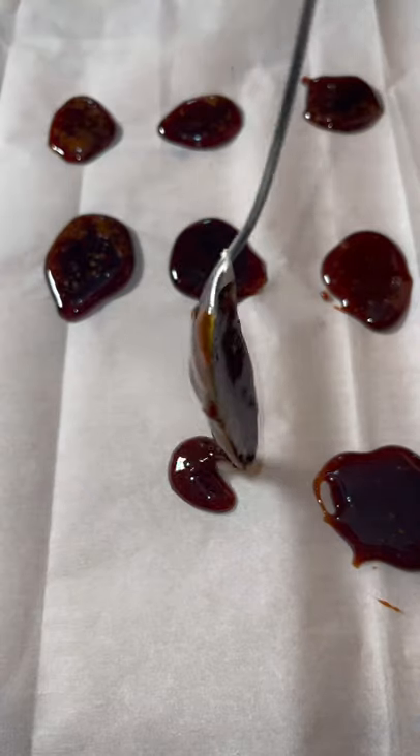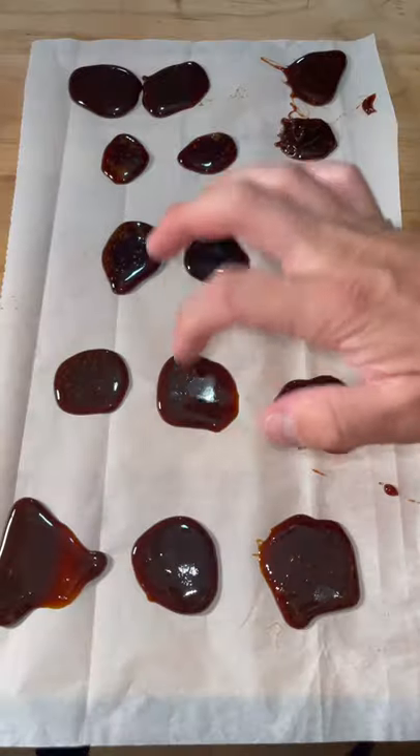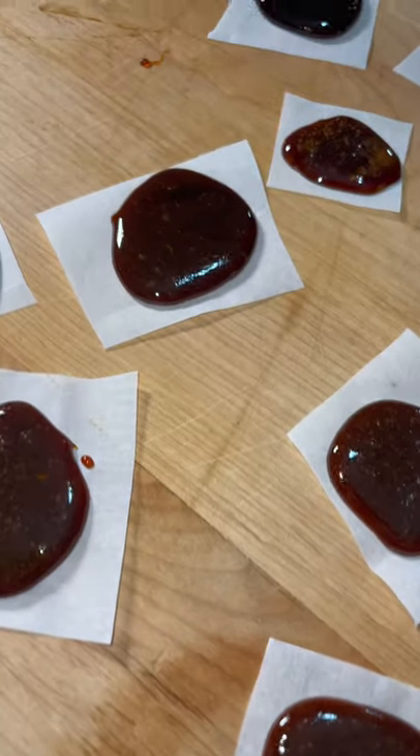Once this hits 300 degrees or gets nice and amber, we're going to put this on some parchment paper, wait for it to harden, and there you have some easy homemade cough drops.